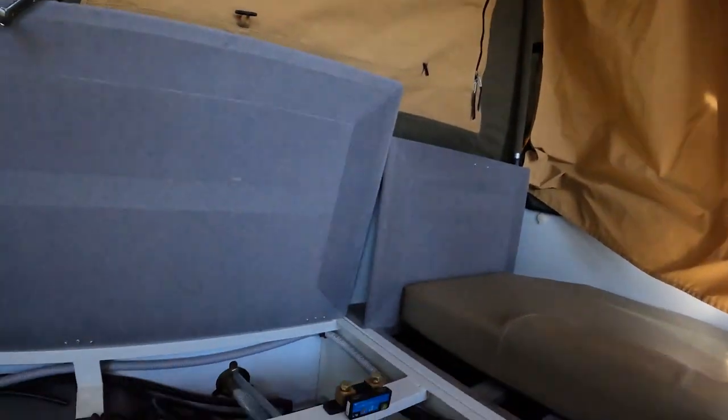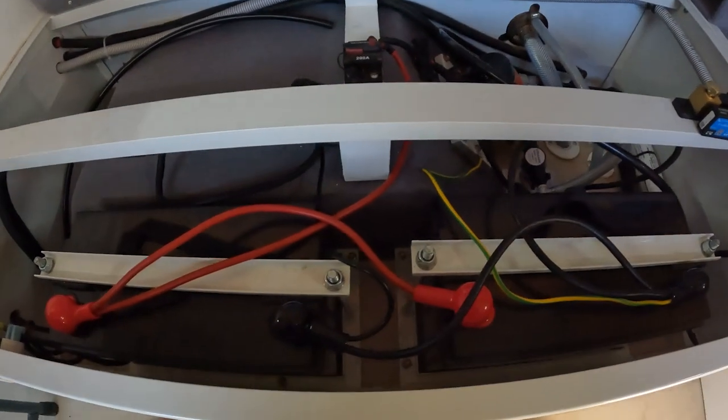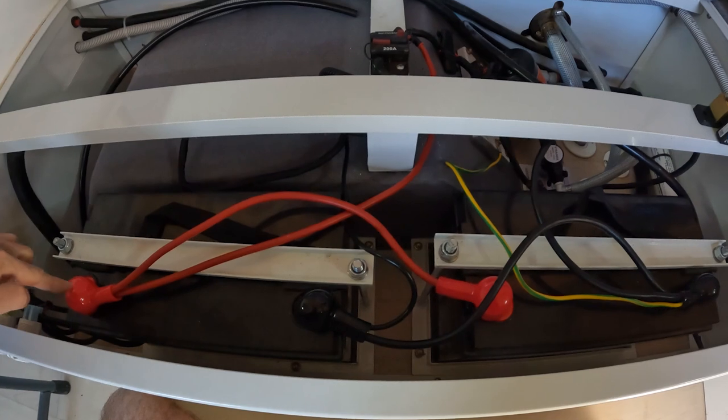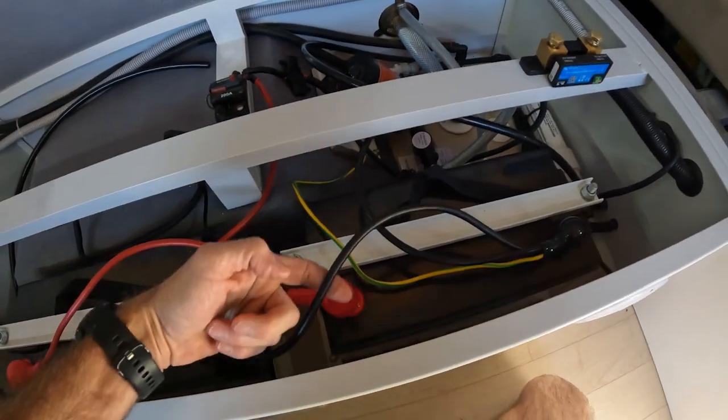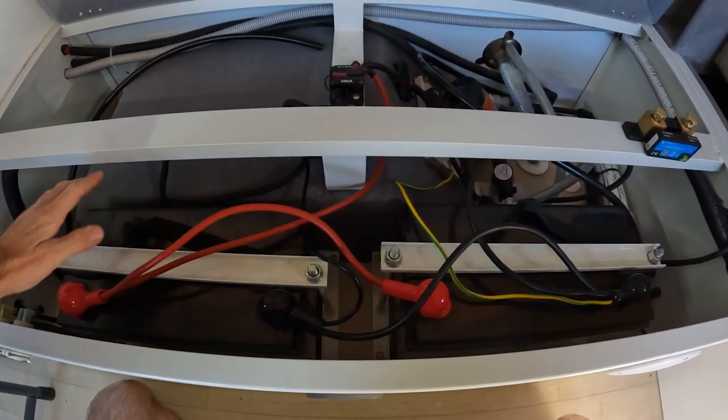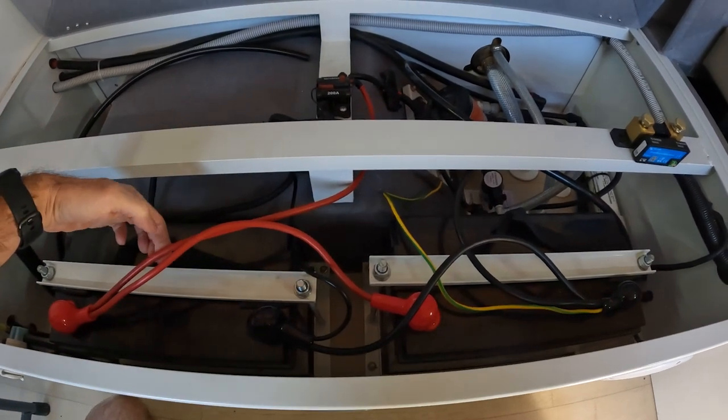The installation of this shunt is for my setup only — some setups are slightly different, with different wiring depending on series, parallel, 24-volt, or auxiliary battery configurations. This is just how I'm setting it up for my 12-volt system. I've got two 100 amp-hour batteries connected in parallel — positive connected to positive, negative connected to negative.